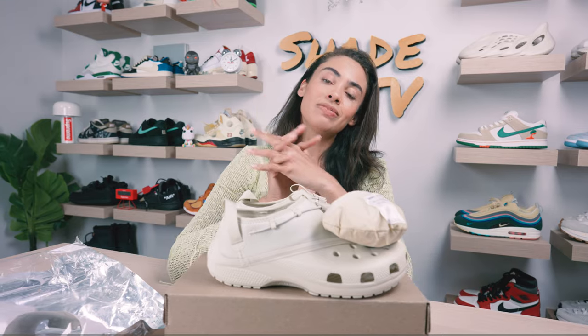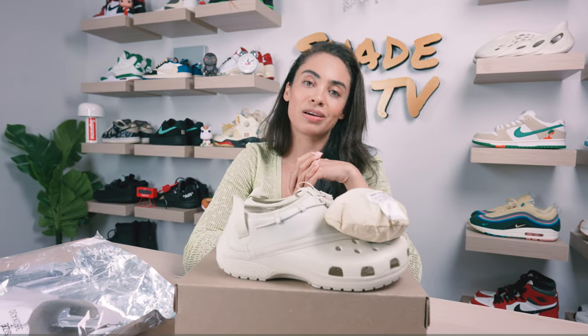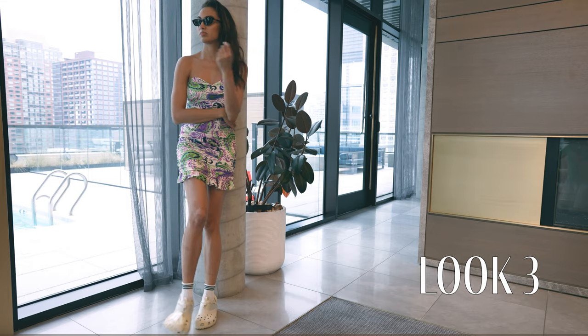And then for the last and final look, I dressed up a bit with a kind of beige, green, and purple ruffled mini dress.